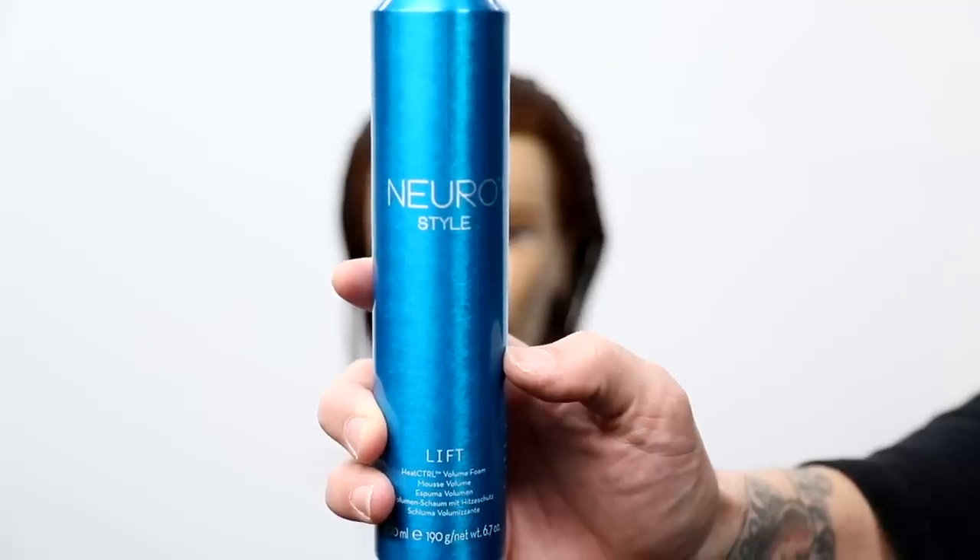What's up guys, welcome to today's video. I've got something extra special for you today — I want to share with you how I like to create extra volume in a side fringe. Whether you're cutting it on your client or you're somebody at home trying to blow dry your fringe, this is the video for you. I'm going to share the tools I like to use, the products I like to use, and the technique step by step to get the best result every single time. Let's get started.